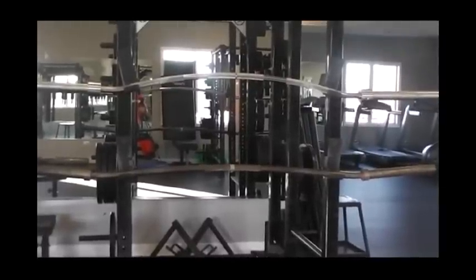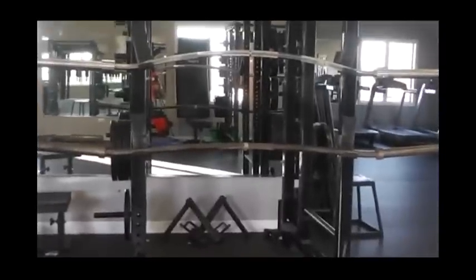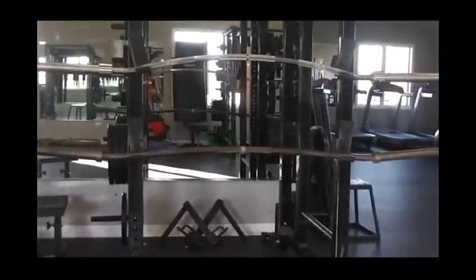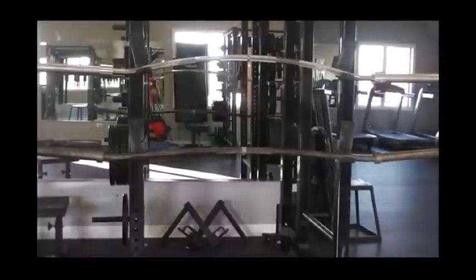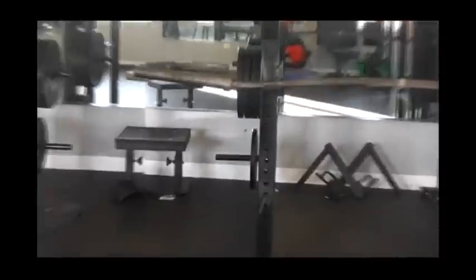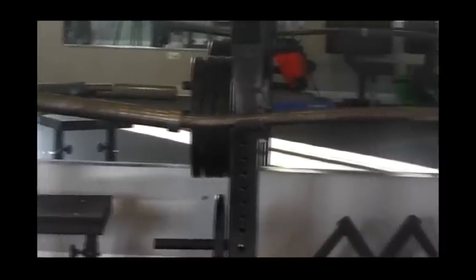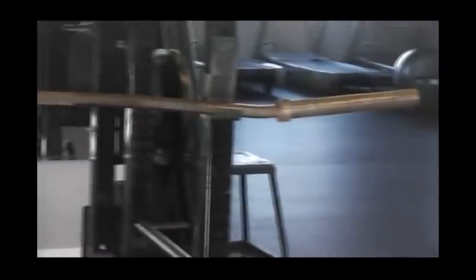We've got the Duffalo bar on top and the Buffalo bar on the bottom set up as if they're in racks. I'll set them top to bottom for another comparison. Zooming in on the Buffalo bar, you can see how that sleeve kind of pans up a little bit. I don't know why it was designed like that — it's just the way it is. On the Duffalo bar the sleeve is straight.